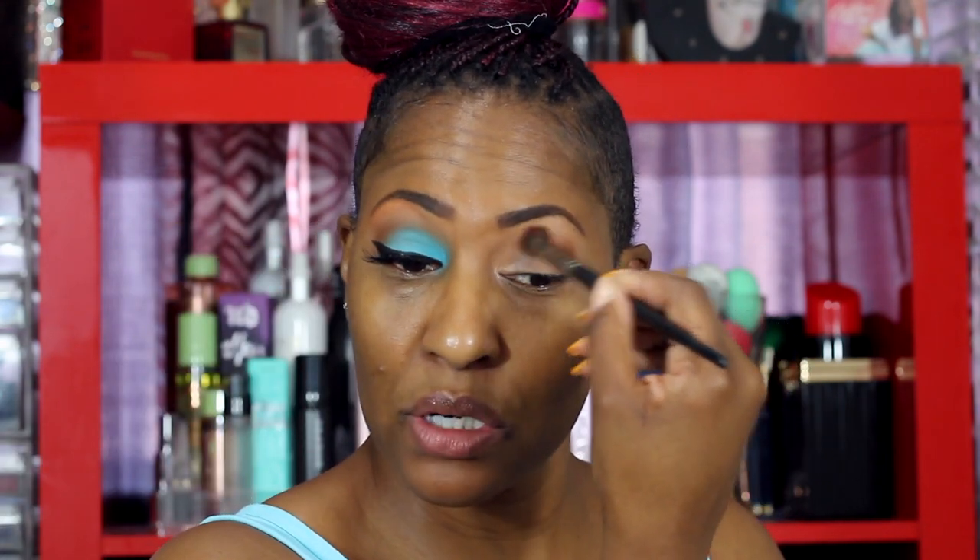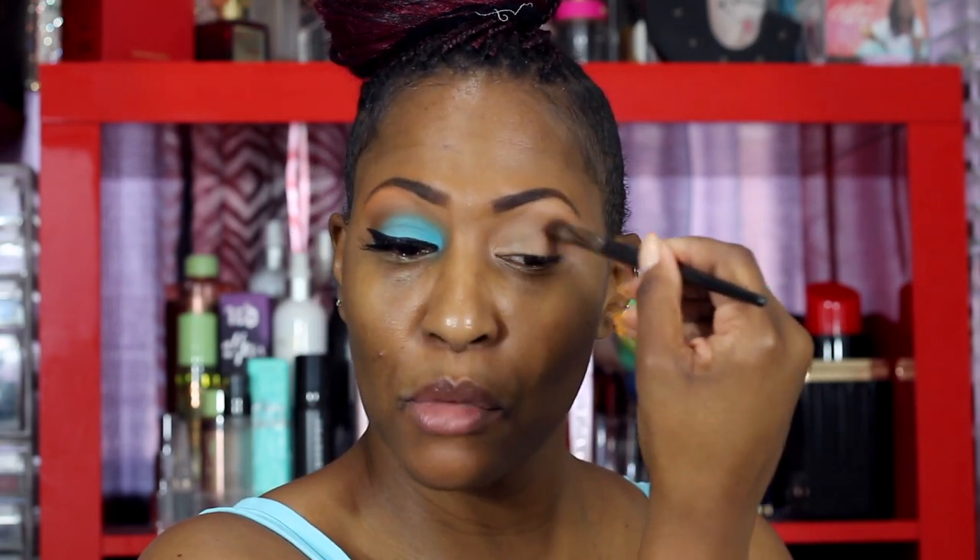I'm patting the P Louise base with my finger, then going into the Ring the Alarm palette with the color Mug Shot, using the Morphe E22 brush. I'm putting this in the crease, bringing it halfway across. I should have done this side first since I'm more dominant on the right side. I just dab it to get it perfect in the crease — I place it right in that socket and then blend in circular motions and windshield wiper motions.